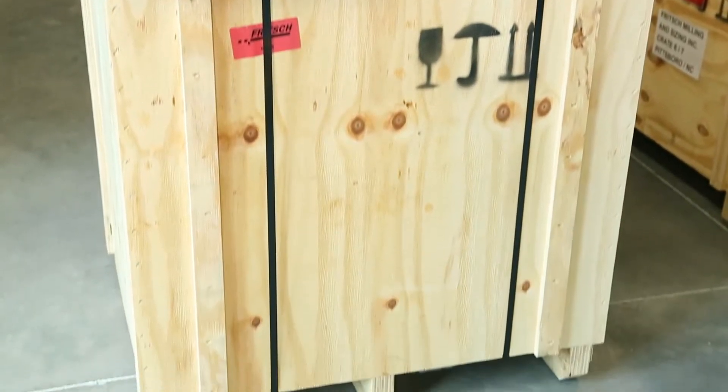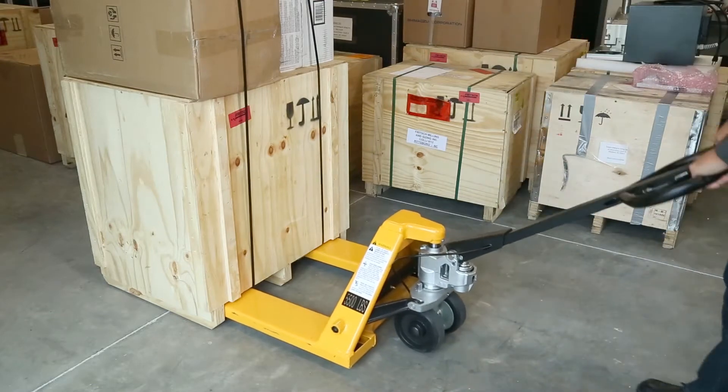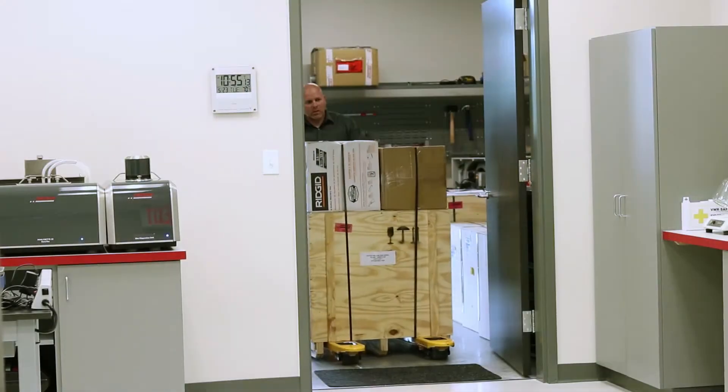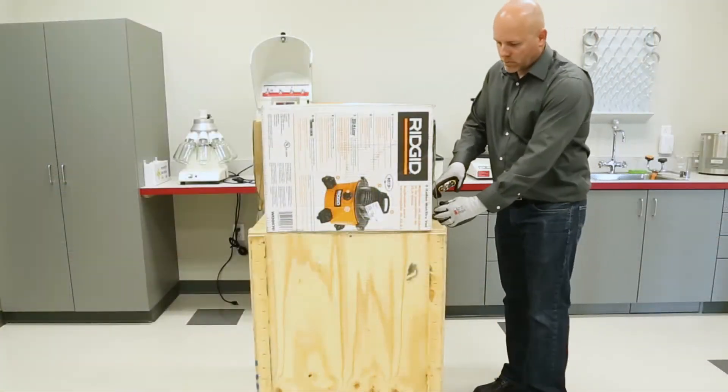Congratulations on the purchase of your new Fridge Pulver Asset 19 Universal Cutting Mill. You are about to experience precision milling at its best. This video will demonstrate the proper procedures to unbox and assemble your P19 mill.